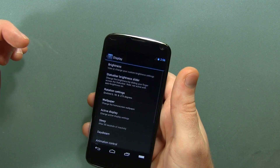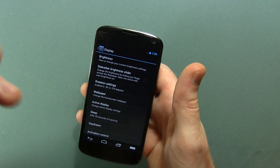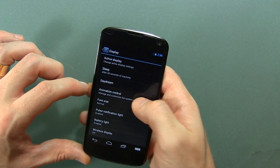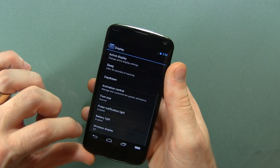We also have display. There were a couple of extra options I found in here. Status bar brightness slider, so you move your finger across the status bar to raise or lower the brightness. Active display, which you can toggle on or off, and animation control, so you can change and customize the different animations based on all kinds of different things in there. So that's cool.